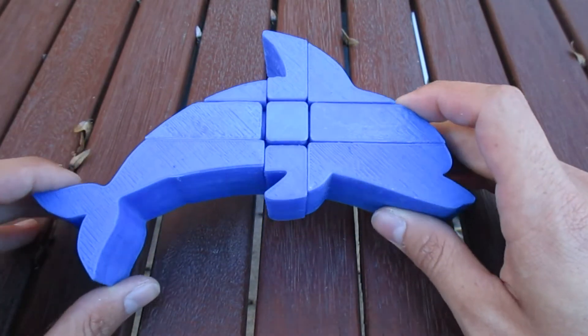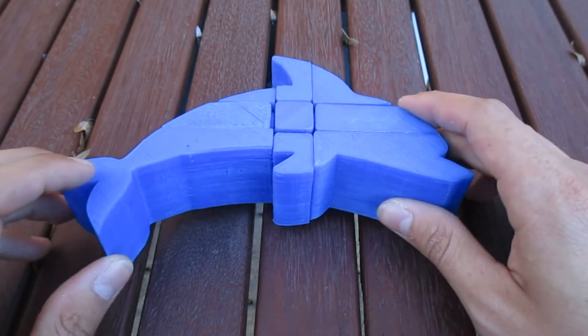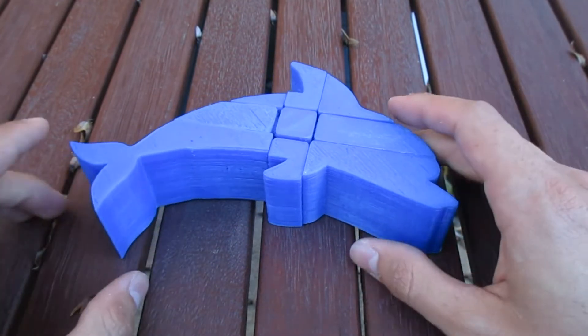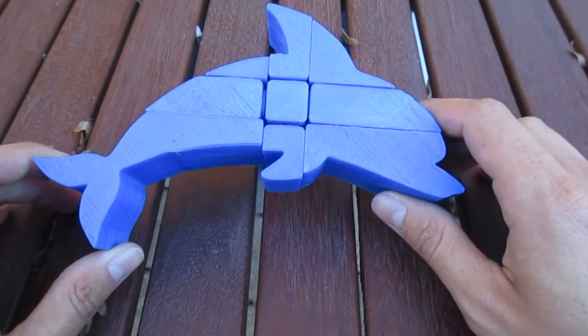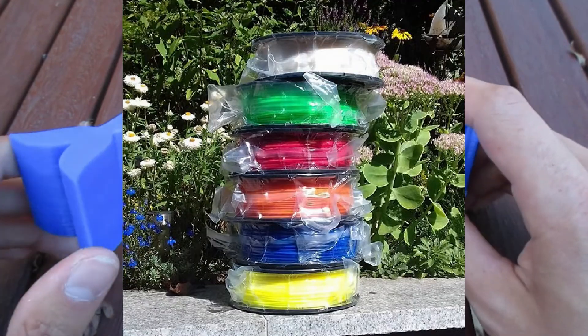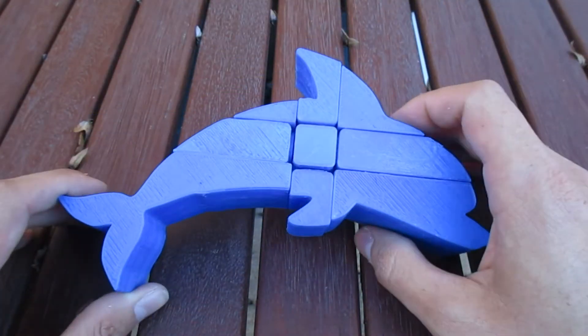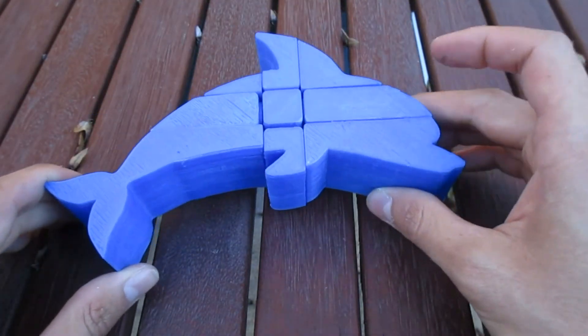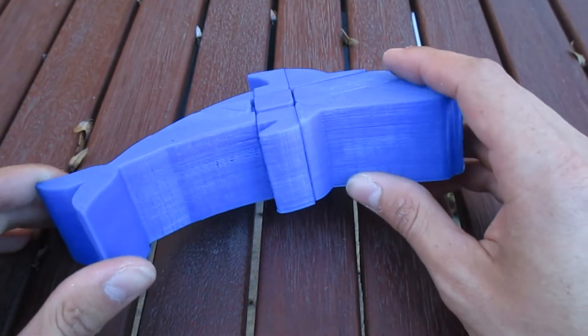Back then I didn't have blue plastic, which meant that I'd have to use stickers, which on these curved faces would look extremely ugly. That's why I waited to finish this puzzle until a few weeks ago, when I bought 6 spools of colored PLA plastic and used that to finally finish this project, which is actually more than 2 years old now. So as you can see, this is a floppy dolphin cube.